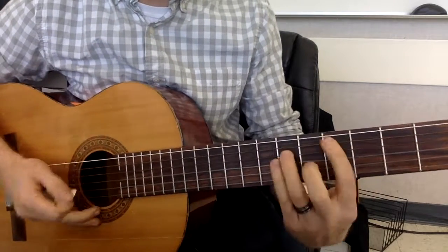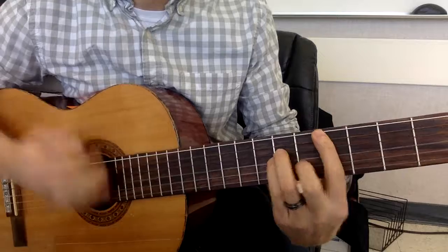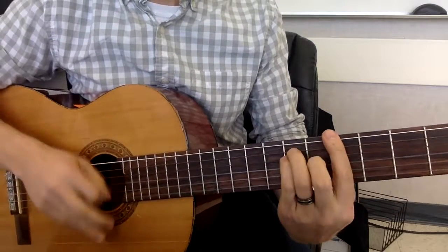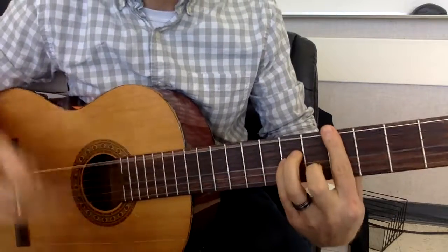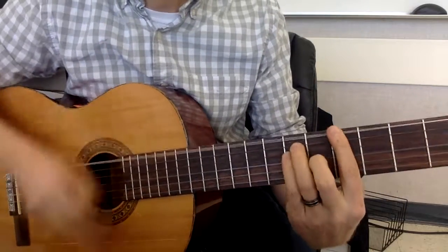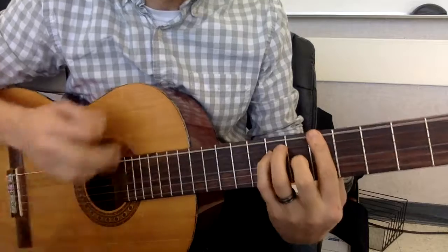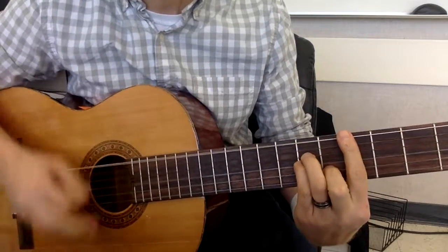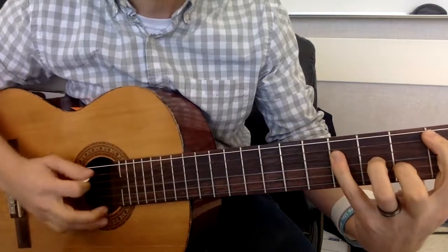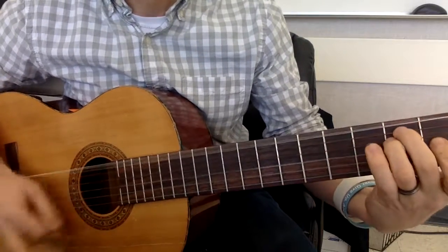Verse sounds like this — you guys are going to do upstrokes on the upbeats. Then your chorus is the same as the beginner's class. And then you guys have a little extra — here's the bridge for the advanced class. Chords are written out on the handout I gave you.